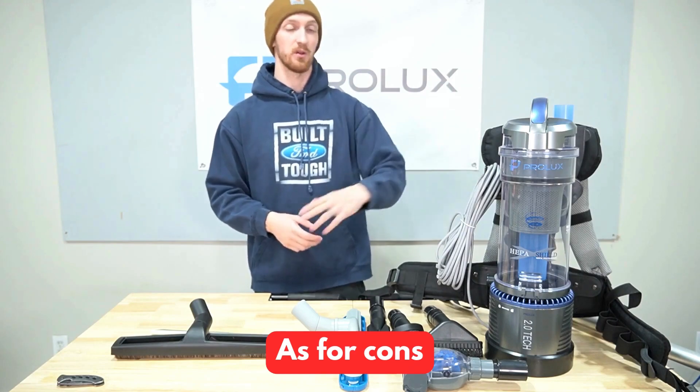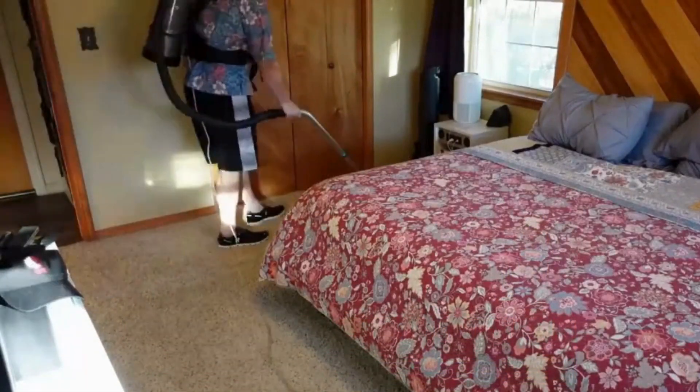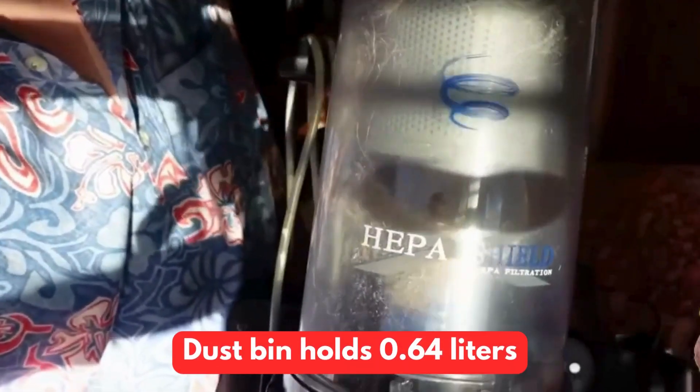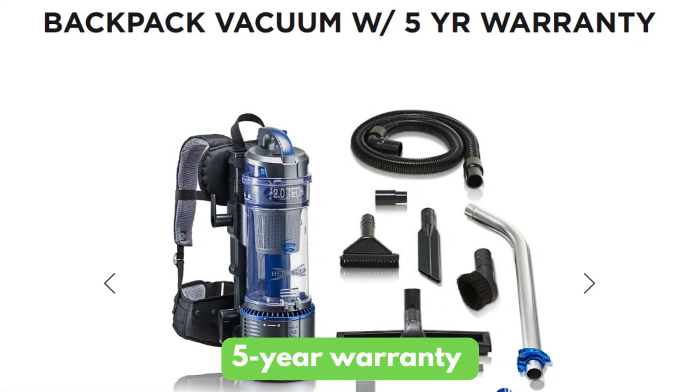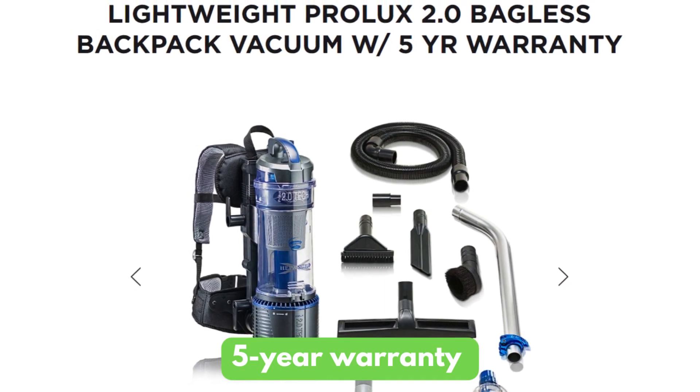As for cons, the vacuum operates at 70 decibels, slightly louder than most other models. The dustbin holds 0.64 liters, which is less than one quart. But you do get a five-year warranty for the motor and a three-year warranty for the body of the Prolux 2.0 Lightweight Commercial.